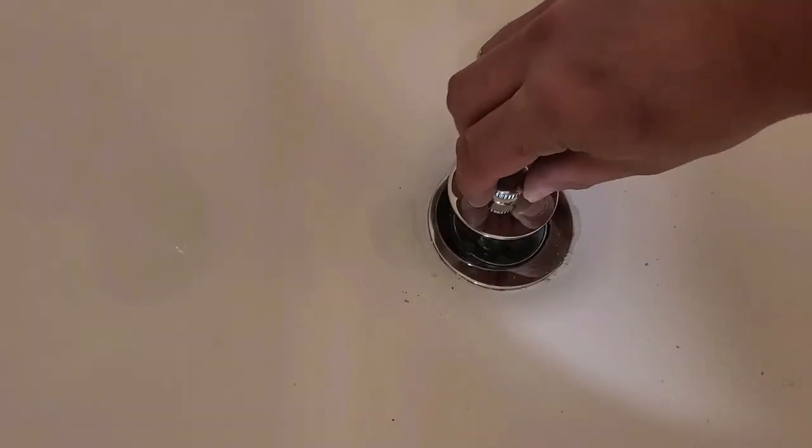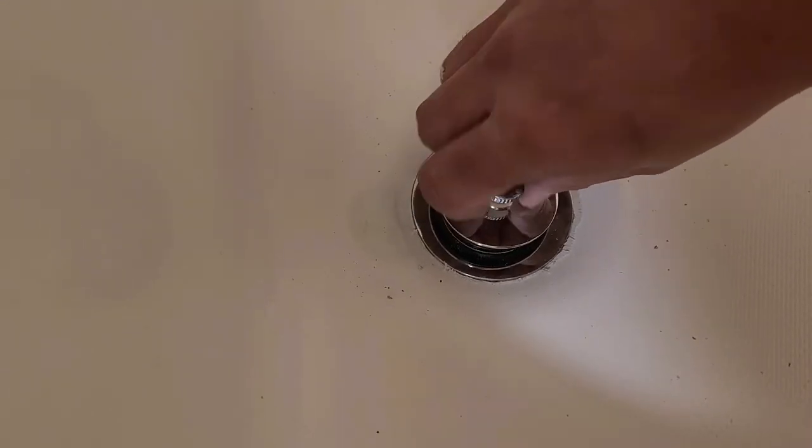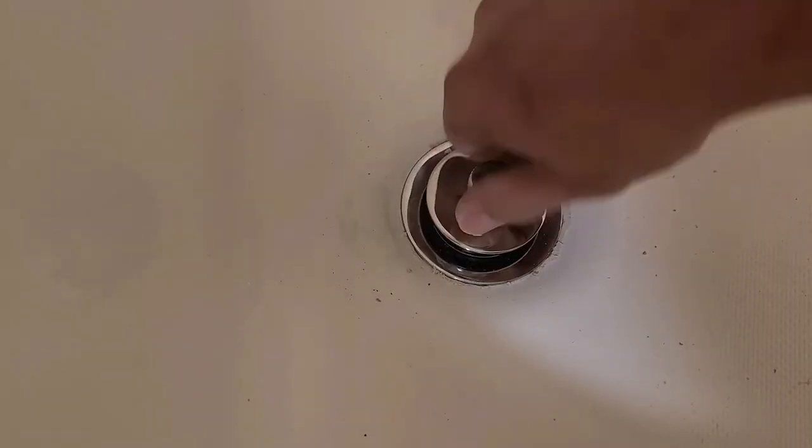And that's it — just screw this back in there like so, and there you go. New tub drain.